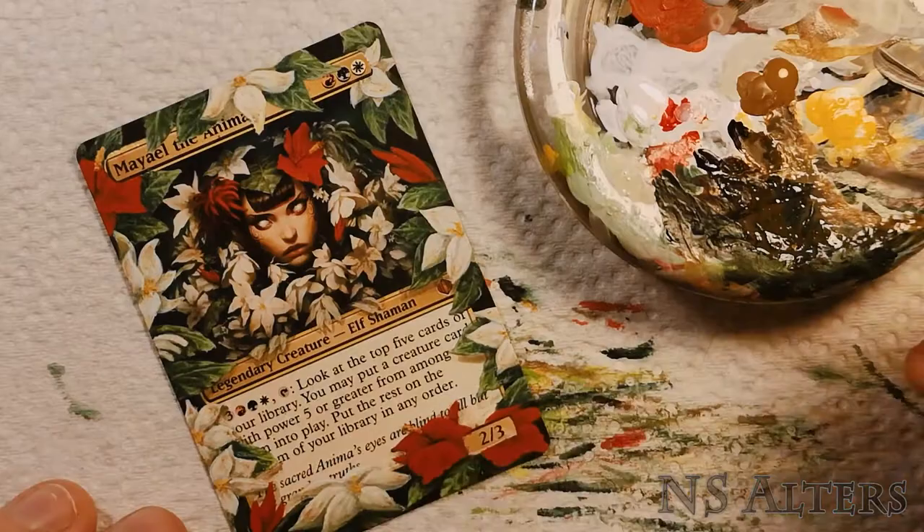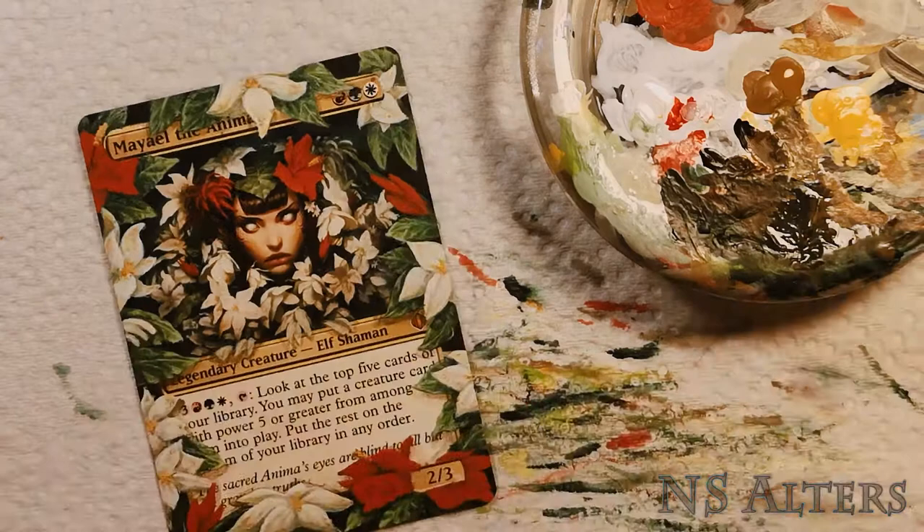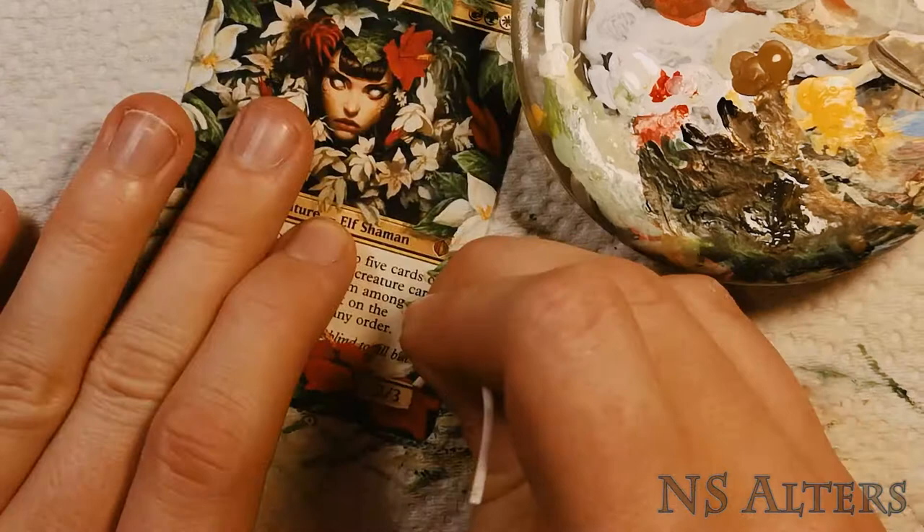Once I was happy with that I started painting in the shadows — using an incredibly watered down brown paint and multiple layers, I slowly built up the depth until it really felt like the leaves were in front of the frame and in front of the original art, so you get a strong sense of depth.